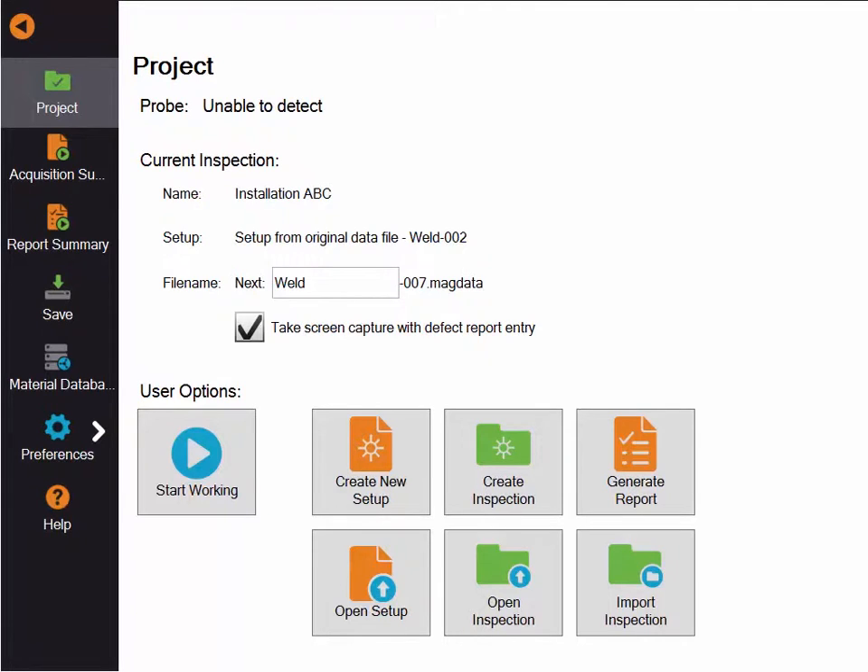Another way to synchronize information is to import inspection. If on your USB key you have an inspection folder coming from another Ready and you want to move it to the current Ready, you can use the import inspection button.